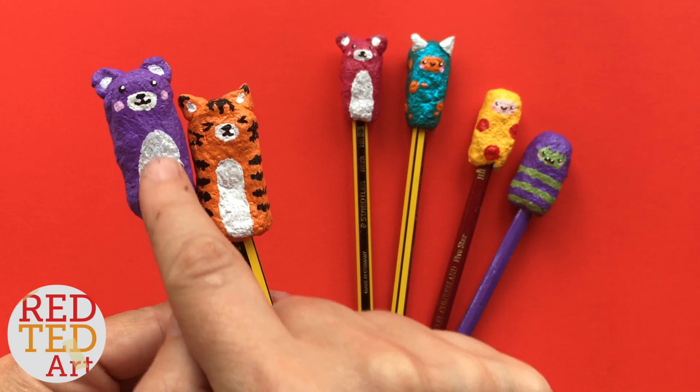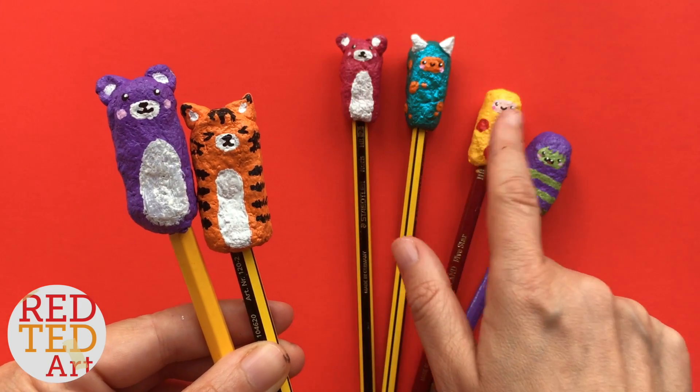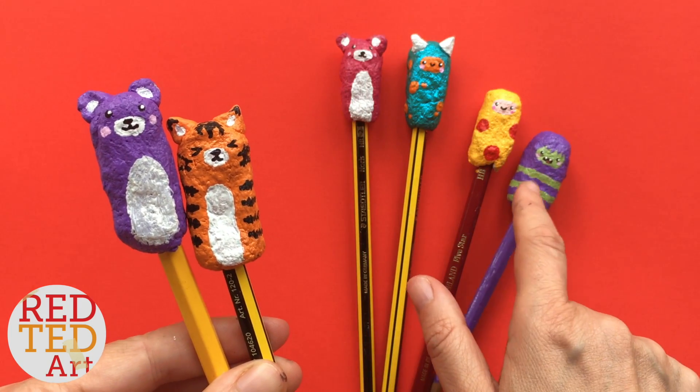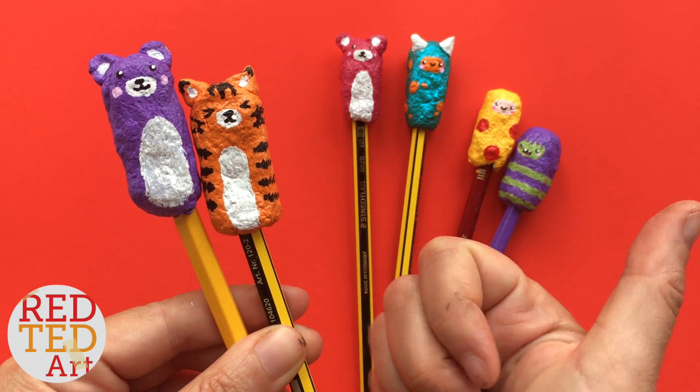I'm going to show you how to make the teddy bear today, but if you want to have a look at any of the other designs, keep watching, and at the end of the video you can take a closer look at each one. I think this one's particularly fun. Come on then, let's see how these little guys are made.